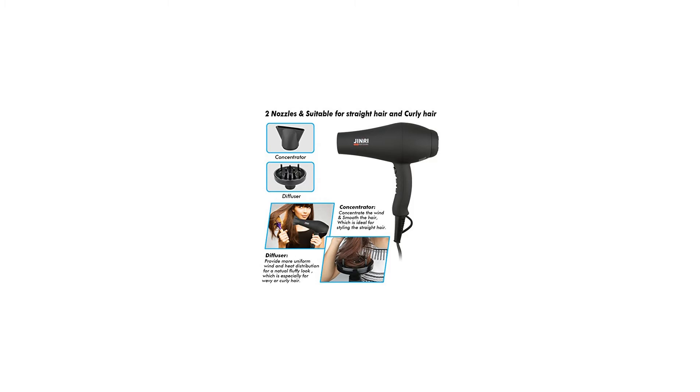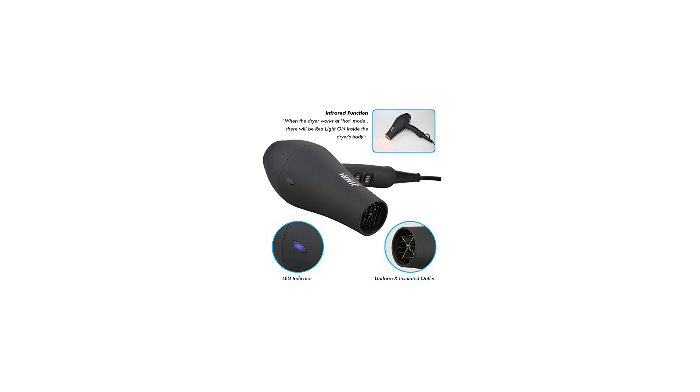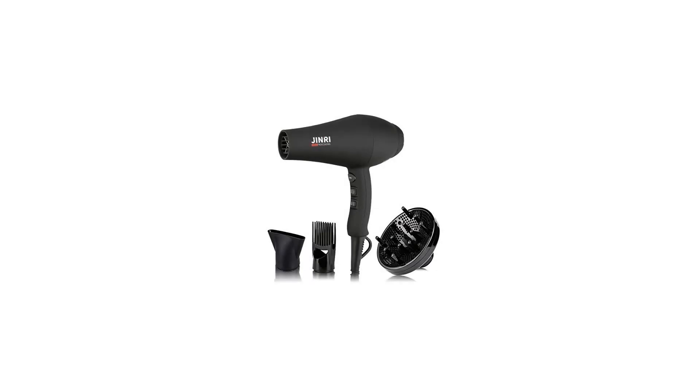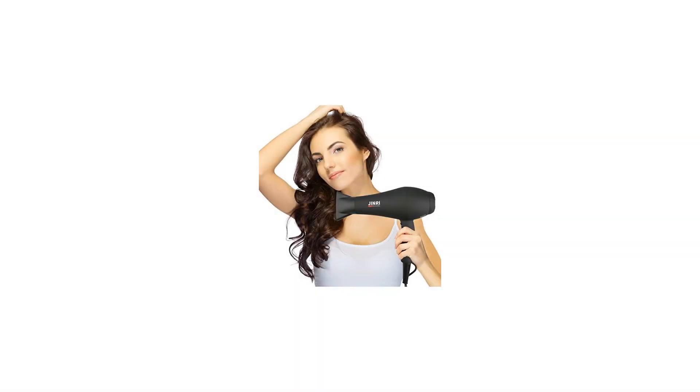Professional features: 1. Soft touch finish provides comfortable grip. 2. 6 speed/heat options. 3. Separate switches allow total control of heat and airflow. 4. Cool shot for setting the style. 5. Removable end cap for easy filter cleaning and longer motor life. 6. Hanging loop/cord guard. 7. 9-foot professional cord. 8. ALCI safety plug. In the box: 1x Jinri 1875-watt professional salon hair dryer, 1x concentrator, 1x diffuser, 1x comb, 1x instruction manual, 1x original box.